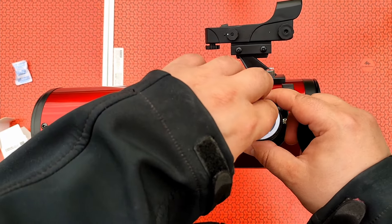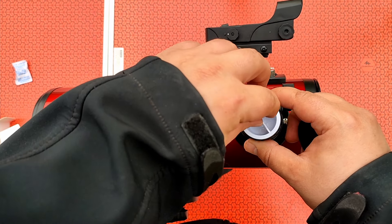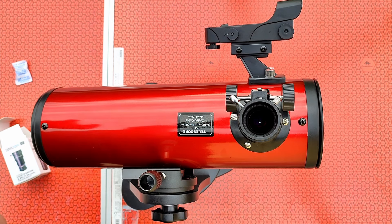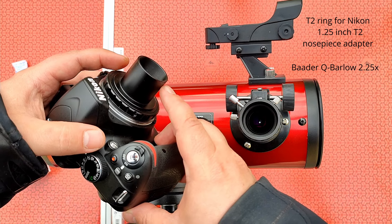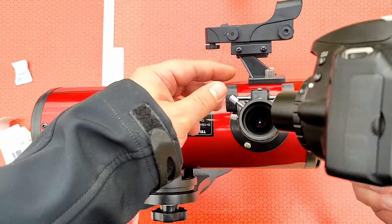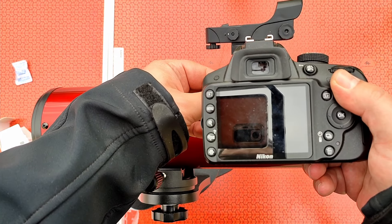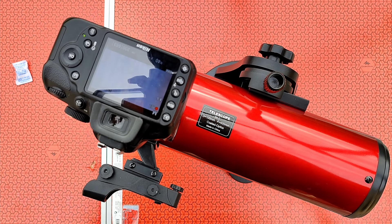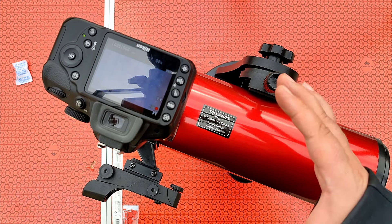I'll remove the eyepiece and place the Barlow. I will loosen this knob and this screw and take the cap off. Now I'll place the camera here — I have a T2 ring with a one-quarter-inch to T2 nose piece adapter. I'll place it in like this.